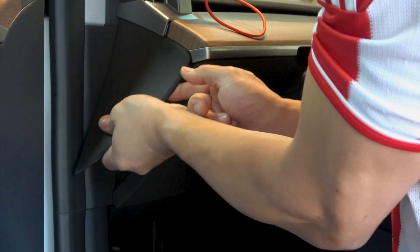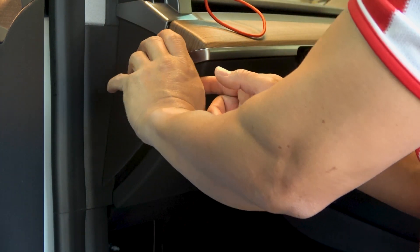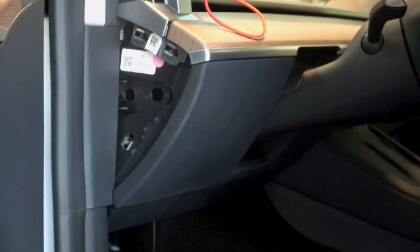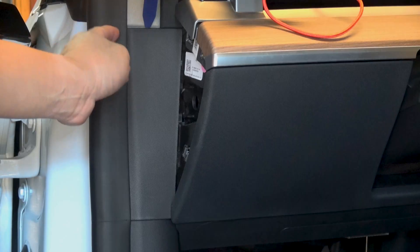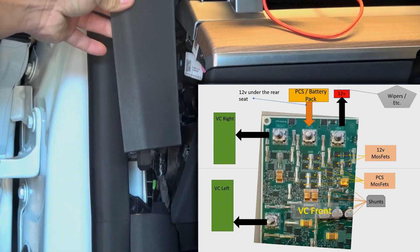First, let's go to VC Left. Why don't I just tap a cable to the battery like all my other cars? Because this is a Tesla, and a power surge from the battery could damage the penthouse and void your warranty. I've seen many customers with a $1,400 bill for short circuiting the penthouse. Penthouse powers VC Front, which powers the 12V battery, VC Left, and VC Right.